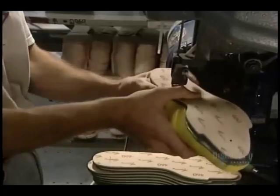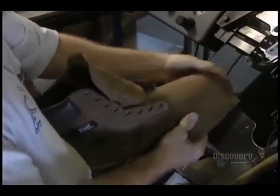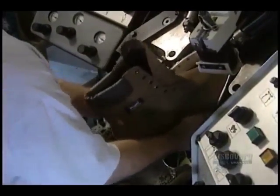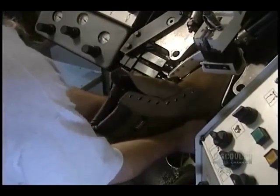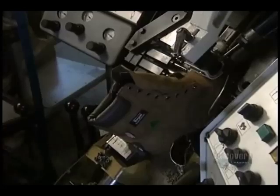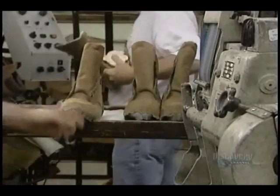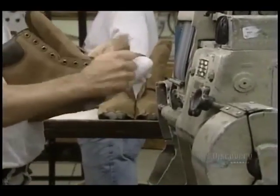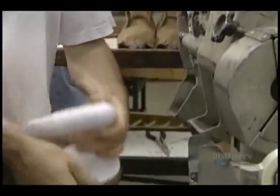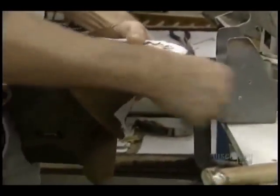Here they attach a foot mount on a form with tiny nails called tacks. The last is placed in the boot to facilitate the assembly of the front part. This carding machine removes any unevenness at the level of the lining before proceeding to the next step. They now install the tempered steel toe cap — the lining is pulled, they insert the cap, and fix it well in place.